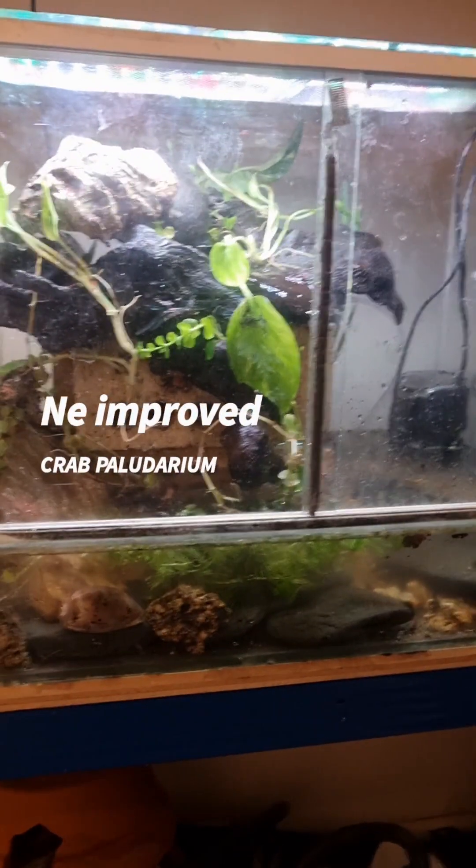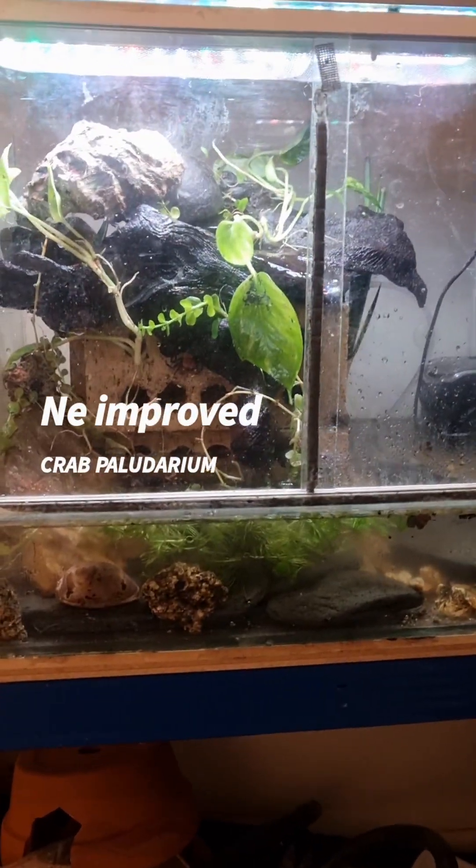I suppose you know I have a crab paludarium. Well, I had a crab paludarium and it was this one. I've just broken it down, taken it apart. It might be the odd crab left in here which is why I've put a brick in there, just to see if any of the crabs that are left crawl onto it.